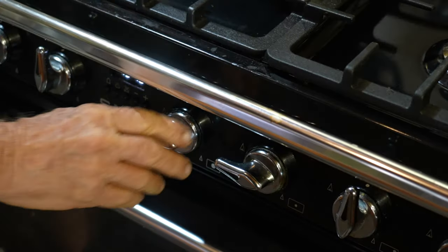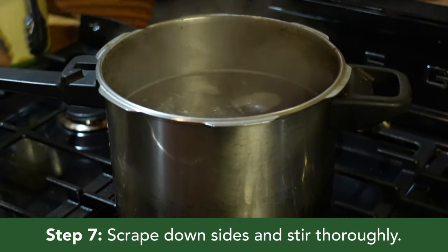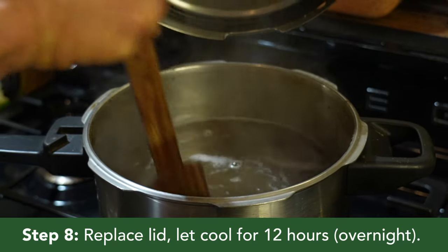Now turn the stove off, scrape down the sides of the saucepan and stir thoroughly. Replace the lid and let it sit and cool undisturbed for 12 hours or overnight.